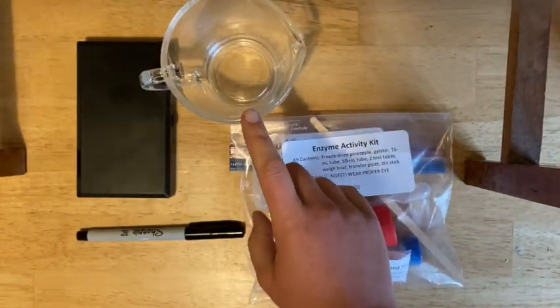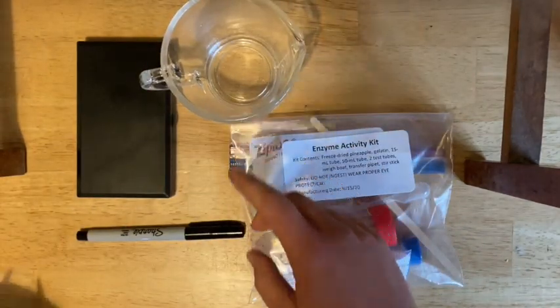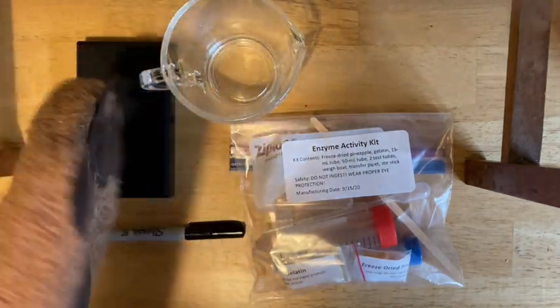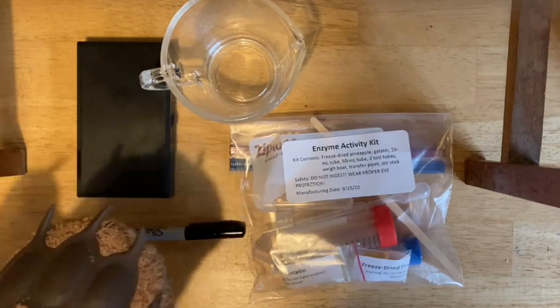No metal — make sure that it is a microwave-safe container. You also need potholders of some sort because you are going to be microwaving liquids and making them hot.